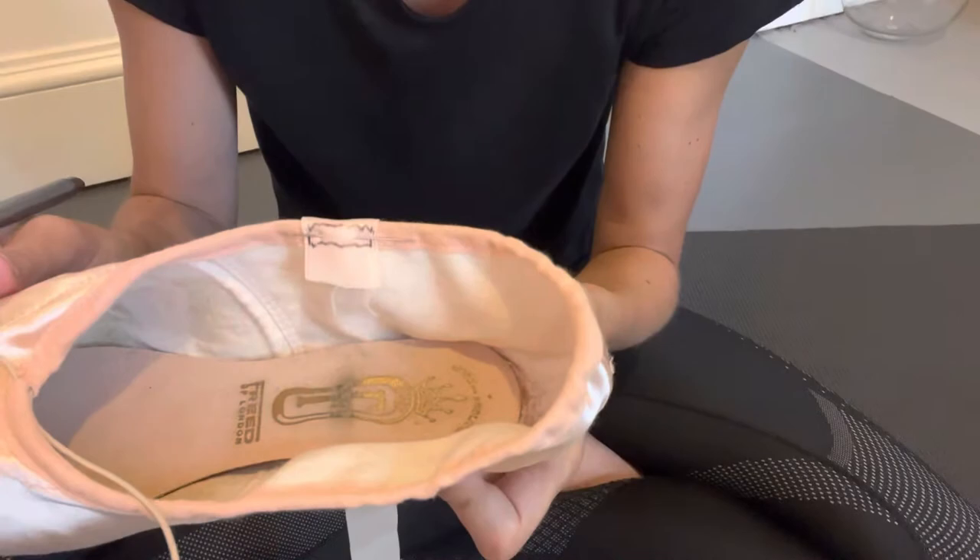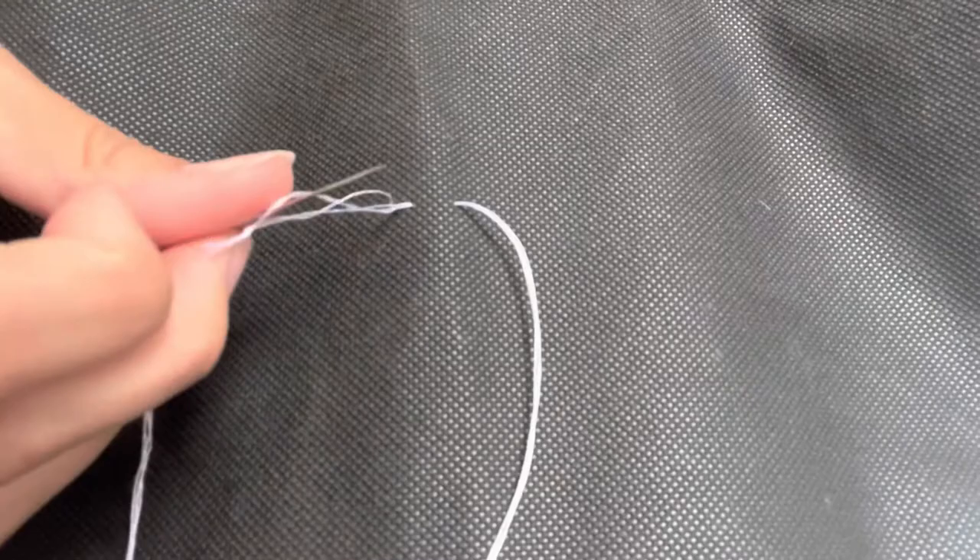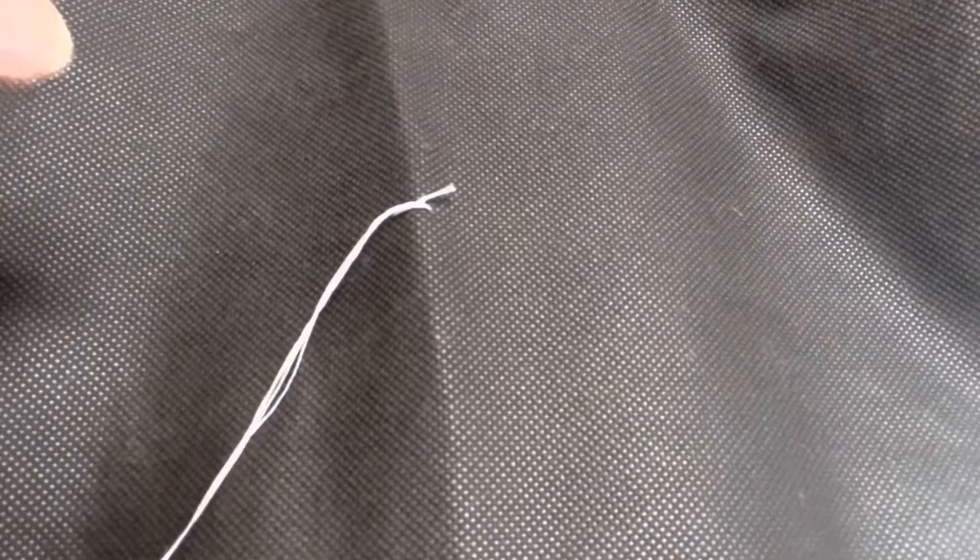If you're not familiar with sewing I would recommend this stitch. Starting off the stitch, you're just going to thread the needle through, and then just before you pull to the end of the knot, you're going to loop the needle through the end and then pull tightly. This is to give you a nice secure beginning.